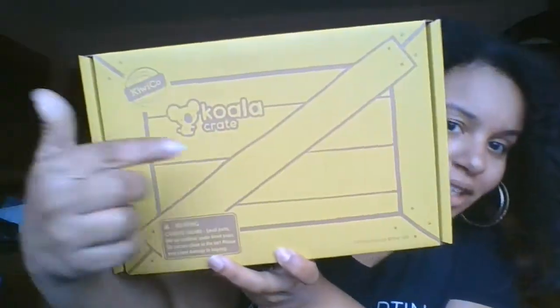Good morning everybody. Do you have your koala crate, your koala music crate? It's the yellow box. It has a little koala on it and it will say music. We're gonna try and make a xylophone today. Are you ready? Let's open it.